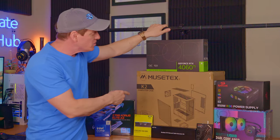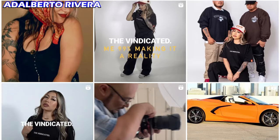Hey, what's up guys and gals, welcome back. I'm Mike and this is the Ultimate Tech Hub YouTube channel. Today we're building another beastly computer — this one is being built for the owner of Sin City Productions.